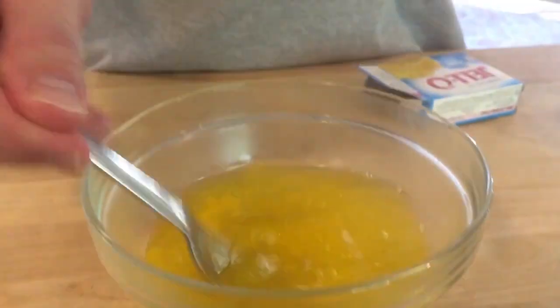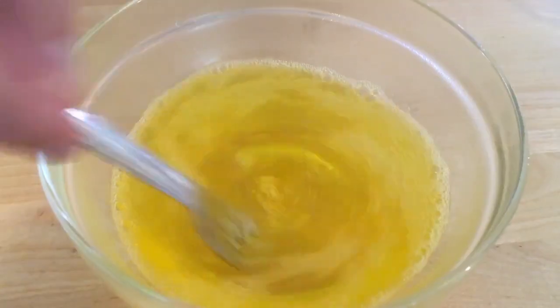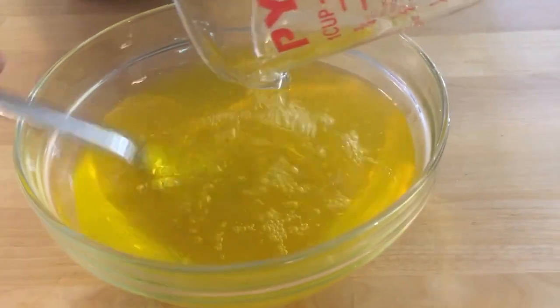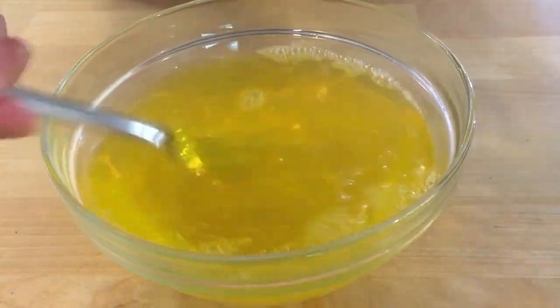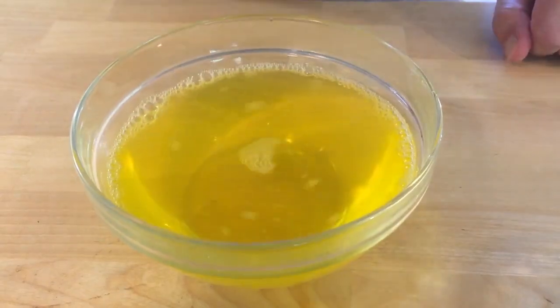Dump that in, and then start stirring. We're gonna stir this for about 30 to 45 seconds until all the powder is completely dissolved in the hot water. Then we're gonna take our cup of cold water, which we set aside, and dump it into our bowl, mixing again. We stir this for about another 30 to 45 seconds until it's all mixed together. Once it's all combined and all the stuff is dissolved, we just put it in the fridge for about four hours.